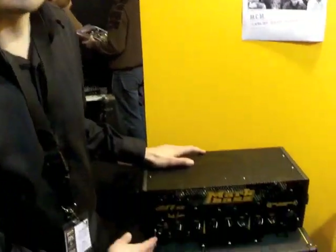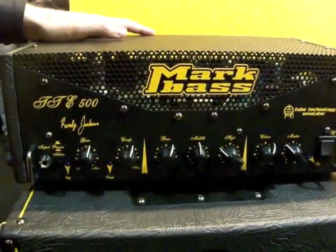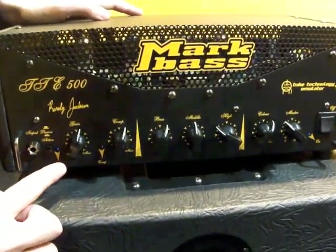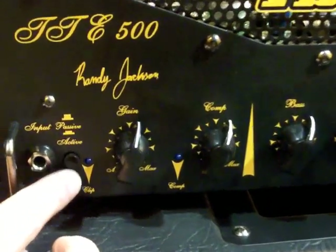Hi, I'm Peter here with LarkBase, and one of the new products we're showing this year is the TTE500, Randy Jackson Signature Model. It's got a tube preamp, and there's a switch for passive or active basses.